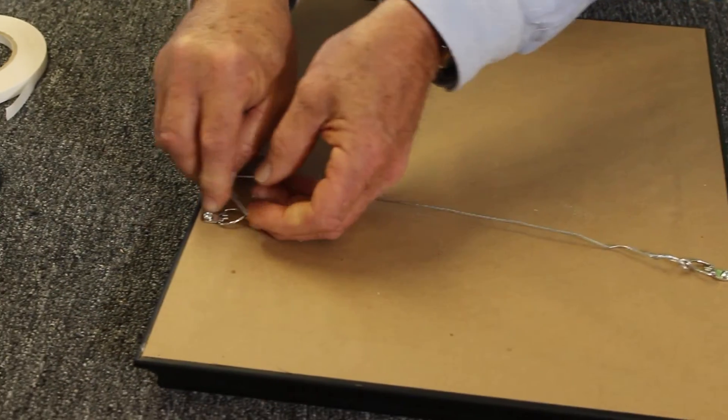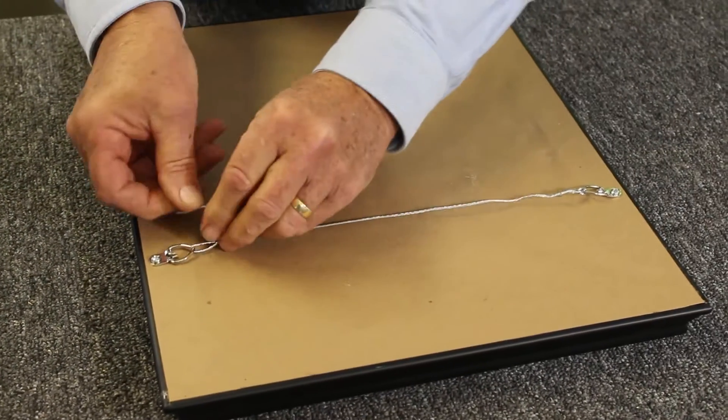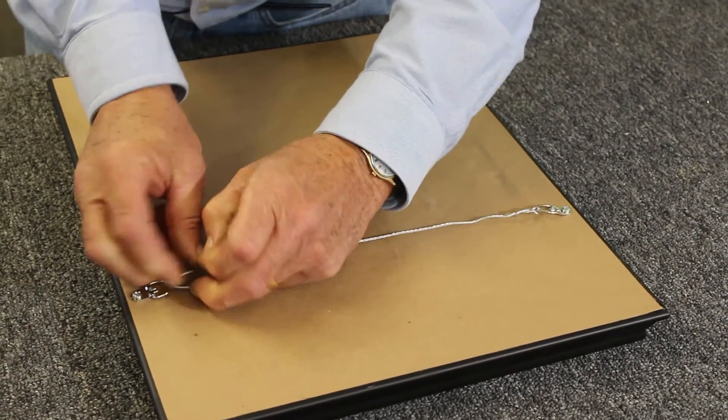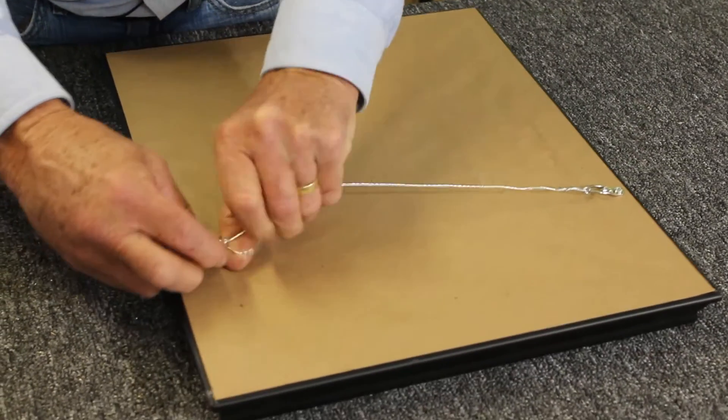And we're going to do the same thing on the other side. Bend up the corner just a little bit so you can loop it through. And then do the same thing.